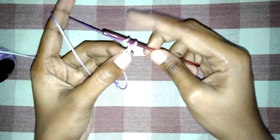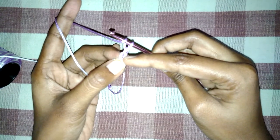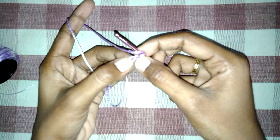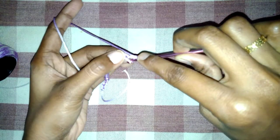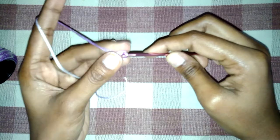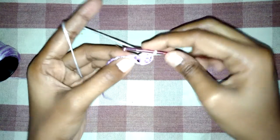I have chosen half double crochet. We have to leave the first ring and make three half double crochets in the second ring. Make sure we have three layers here — we use two layers and insert the needle. We have made three half double crochets; we have to make half double crochets throughout the line.